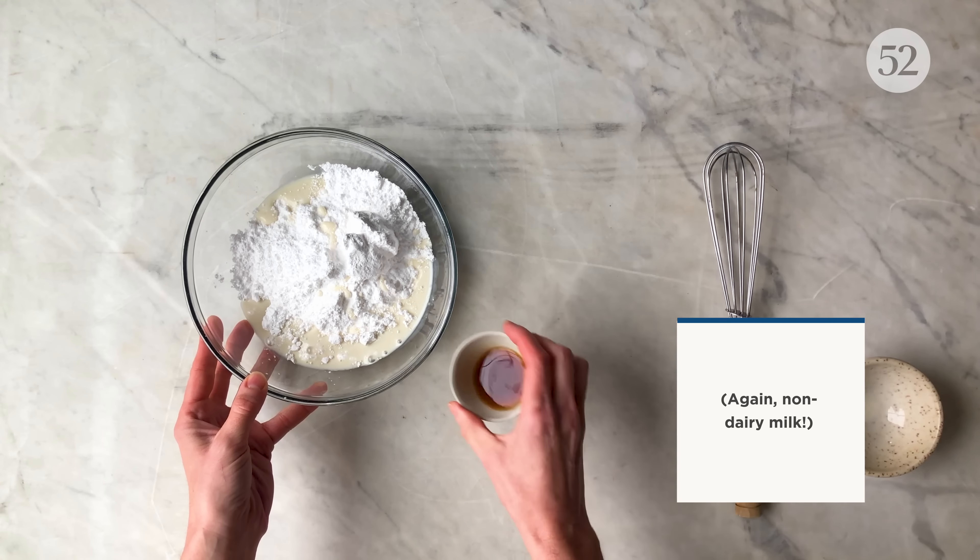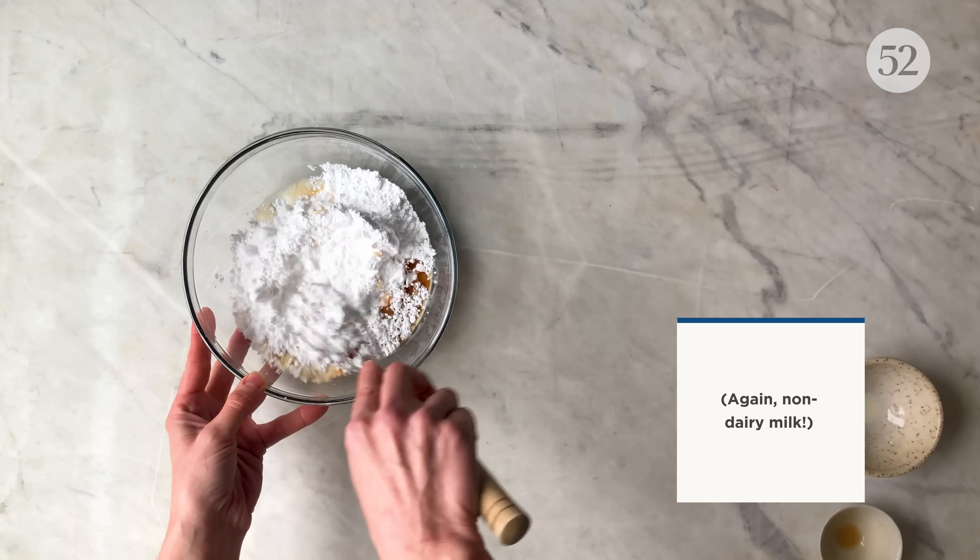Meanwhile, prepare your glaze by whisking together your powdered sugar, milk, and vanilla extract.